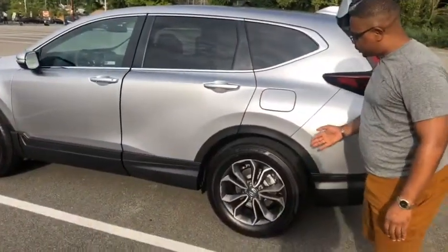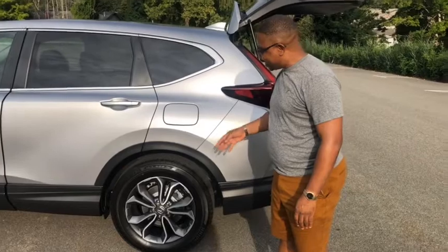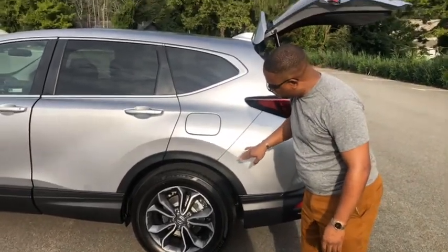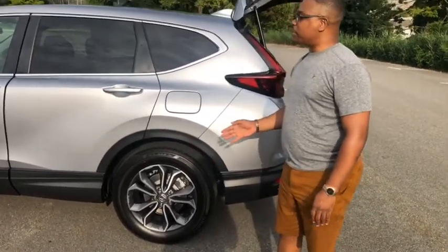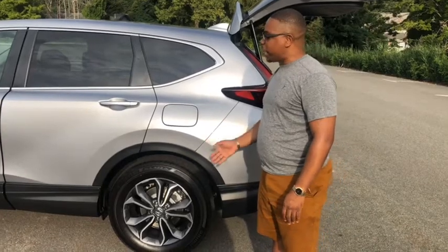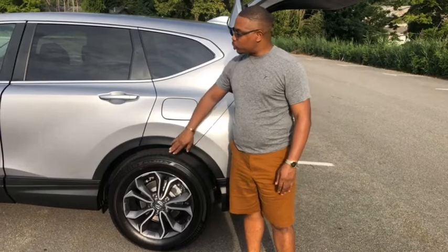The car sits on 235/60/18 tires and comes with a brushed aluminum and gray rim. Depending on the trim level you get, you may get different types of rims, but for the EX model this is the base rim that it comes with.